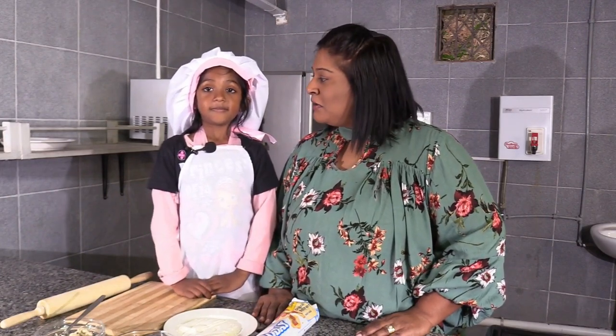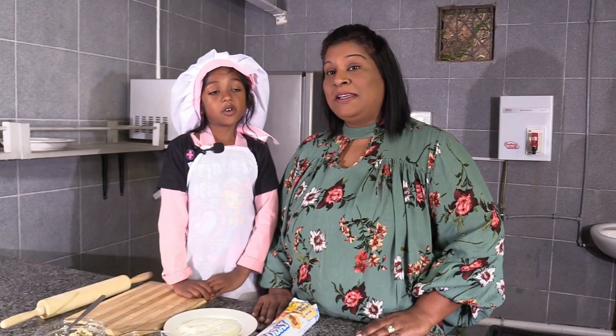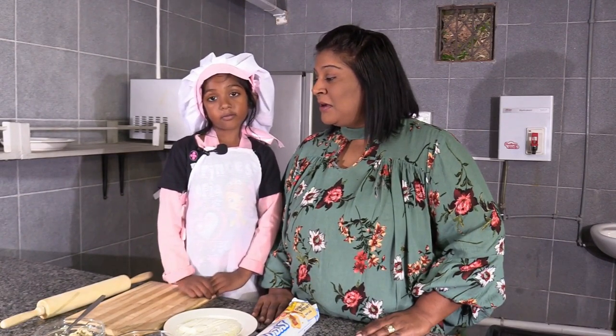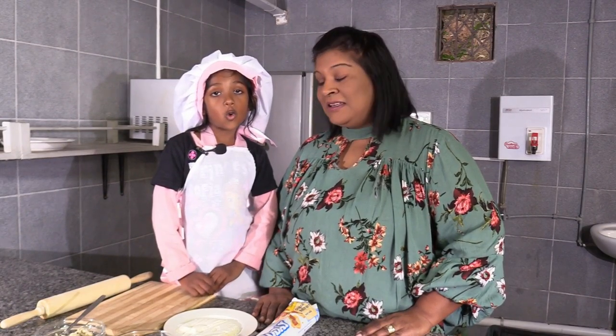Good girl. And how old are you? I'm seven years old. And do you go to school? Yes. What grade are you in? Grade one. And what do you love to do? What's your hobbies? My hobbies are painting and drawing.